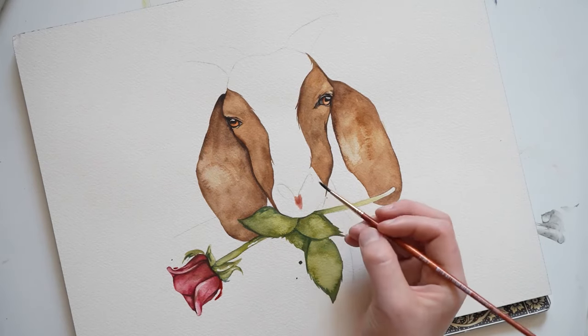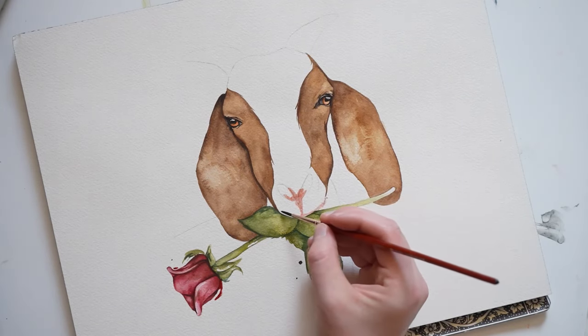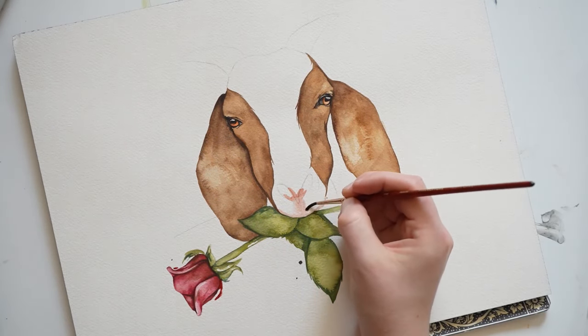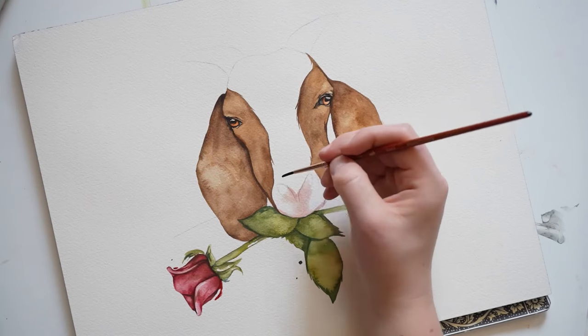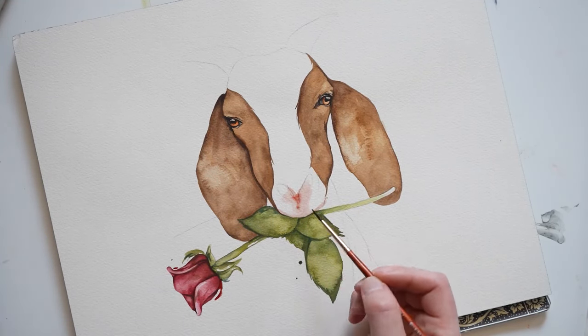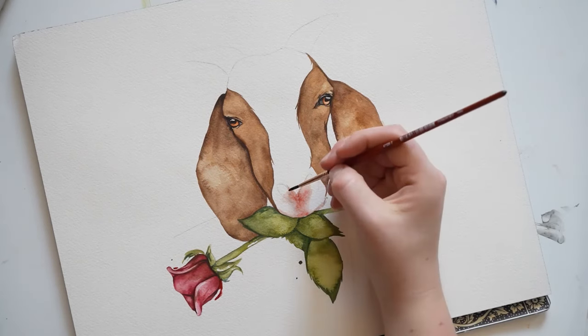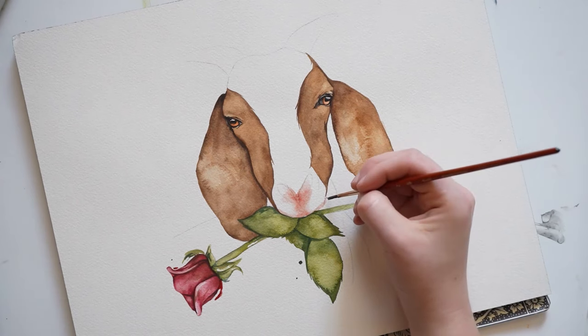Now let's go back to the goat's face. I'm going to be adding some pink around the nose — the color I'm using is Rose DeRay. And now I'm going to allow that area to dry. While it's drying, I'm going to work on the neck of the goat, using a mixture of yellow ochre and burnt umber.